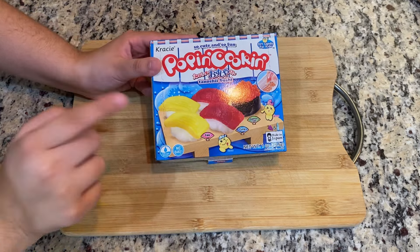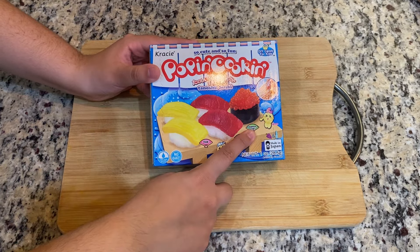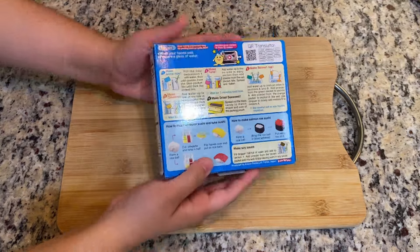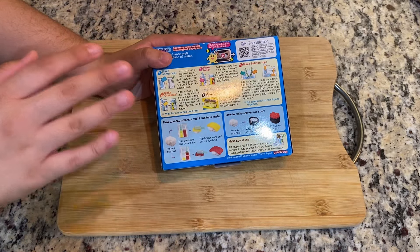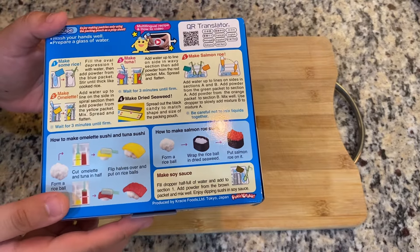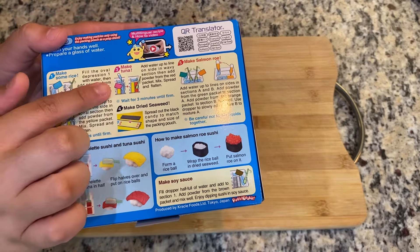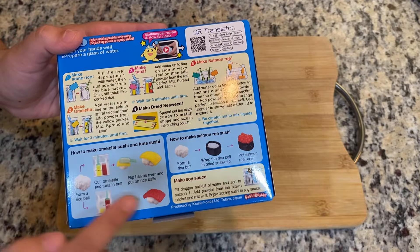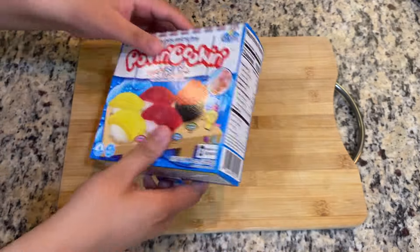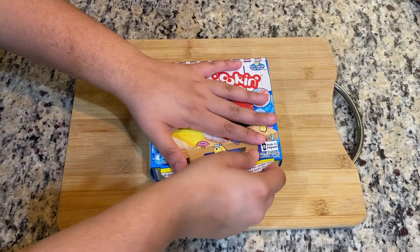There are three kinds of sushi you can make: egg, tuna, and salmon roe. The instructions are — again, this is candy, not actual sushi, this is just grape-flavored candy. They have the instructions right here in English on how to make the rice, the tuna, the omelet, and the salmon roe, and also how to assemble it. Okay, ready to open it? It's just like an easy tear box.